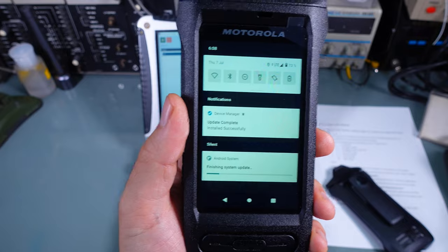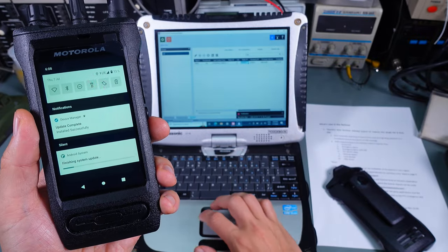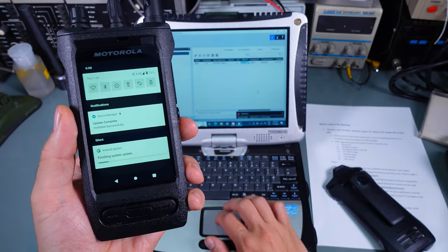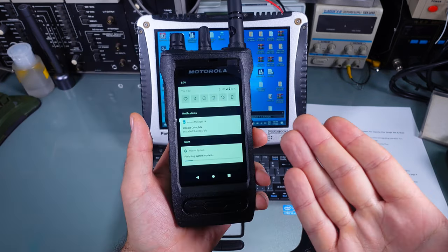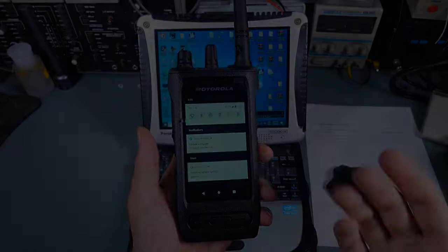So this is how you do a firmware update on the Motorola ION via Radio Central. You can close it down and you are good to go.